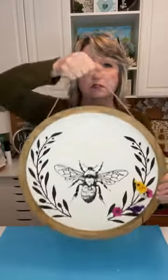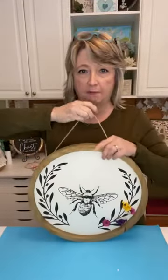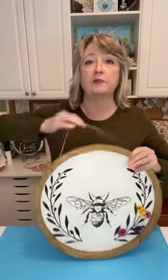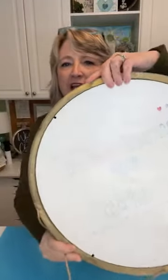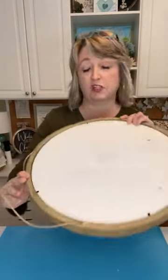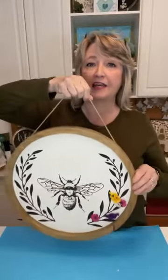Before I came on today, I took this round sign I purchased from Walmart about six months ago — I think it was around eight dollars. It has an insert, the round piece, and then the outer frame. Last summer I did a Fourth of July project in it, so I just flipped it over, painted it with a little bit of Waverly craft paint from Walmart in cream, and stenciled it using basic black chalk paste.